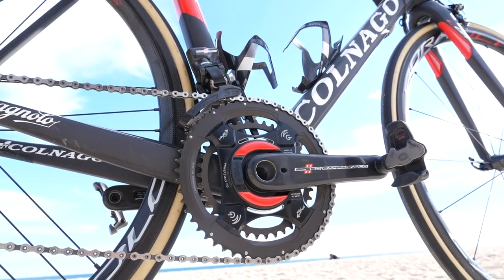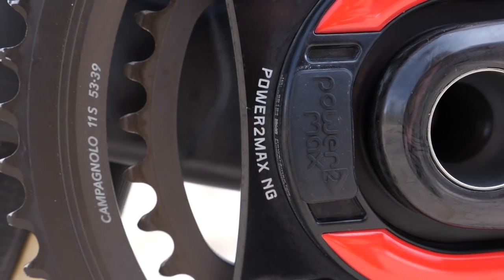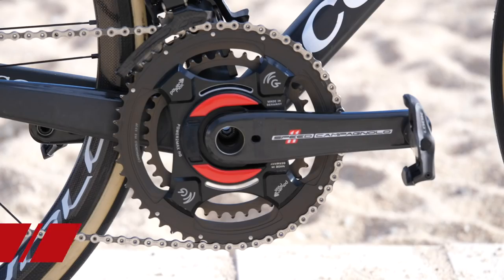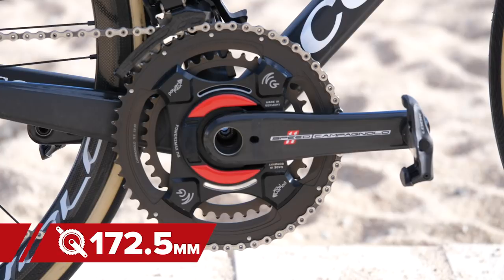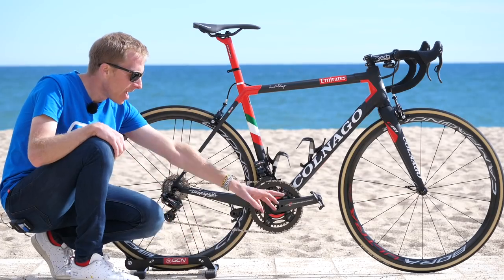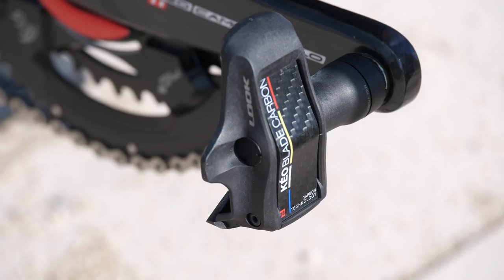The chain set is a Campagnolo Super Record with a Power2Max NG power meter. Chain rings are 53/39 with a crank length of 172.5 millimeters. Pedals are Look Keo Carbon Blade.